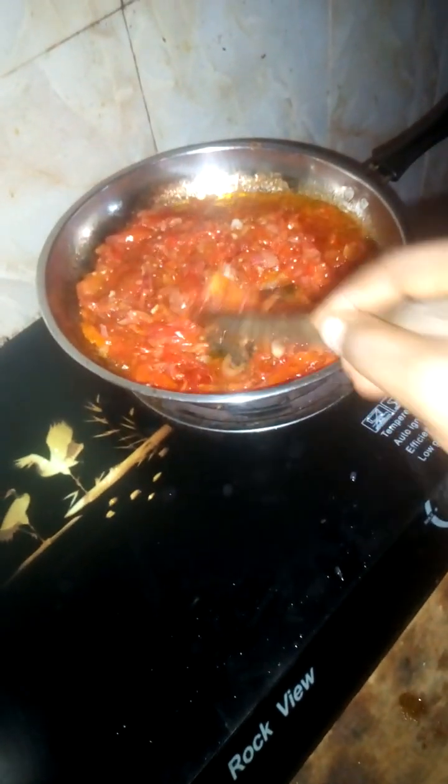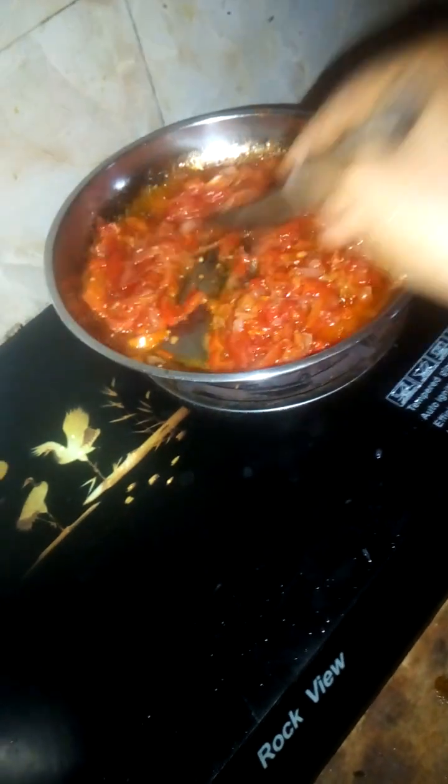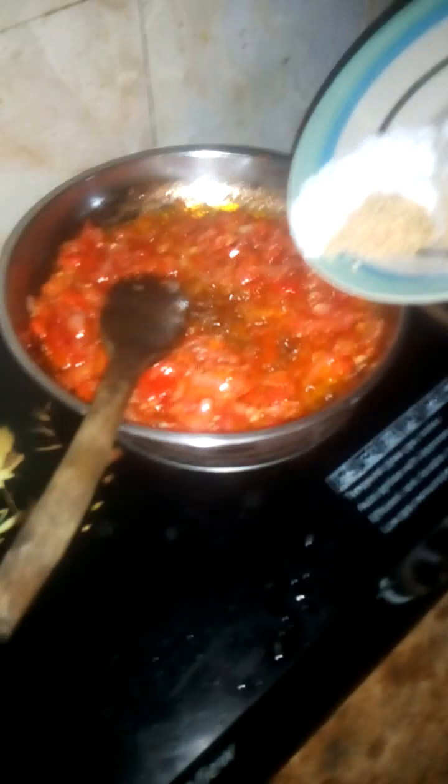As you can see, it's really really fried. So now we are going to pour our spices and our salt together, and stir again, stir very well.